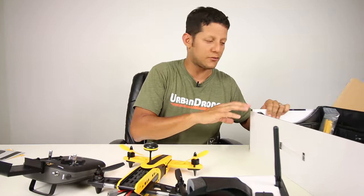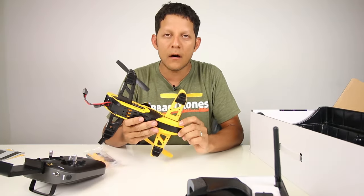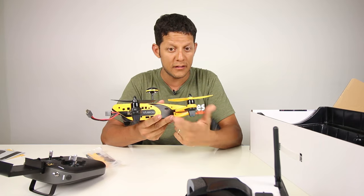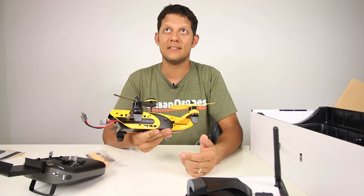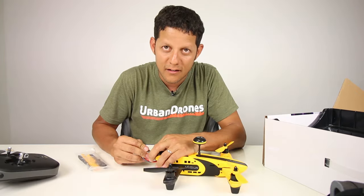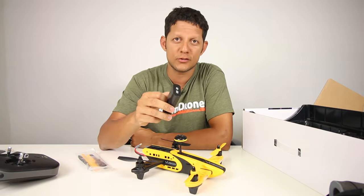Is that a memory card on the side? This has an internal DVR, so you can record. That's good — and hopefully if you crash, the card won't pop out. Put a piece of tape on top to secure it. When you're charging your battery, make sure you're there and close. Don't charge it in the car.